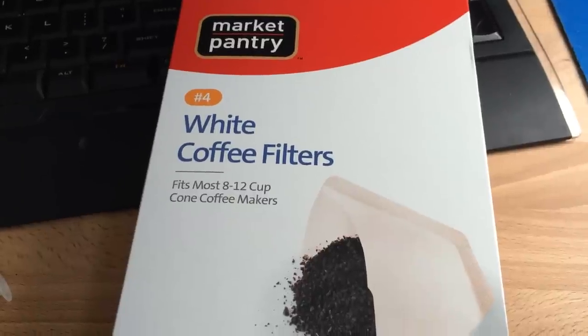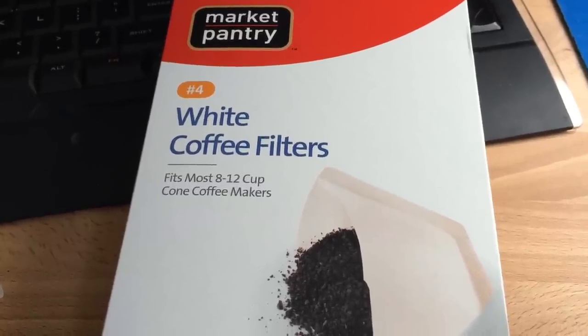Hello folks, welcome to another inkdependence.com video — this time not a review, but a little bit of an instructional video.